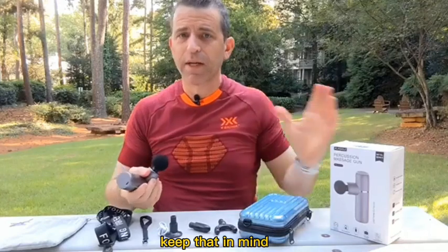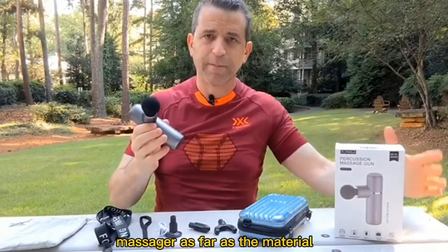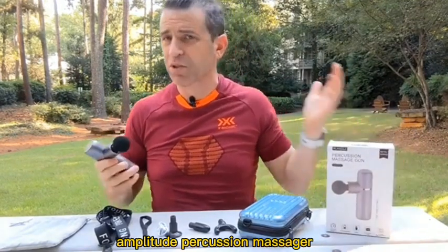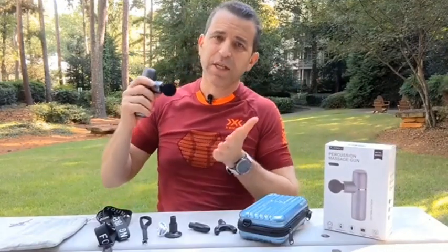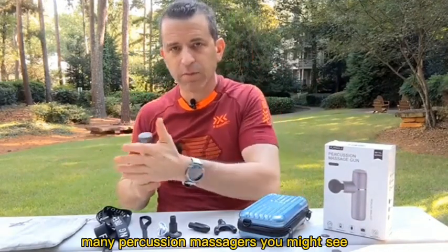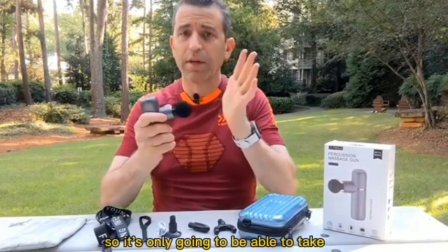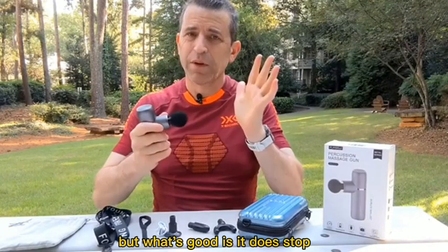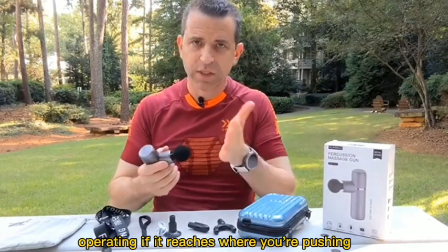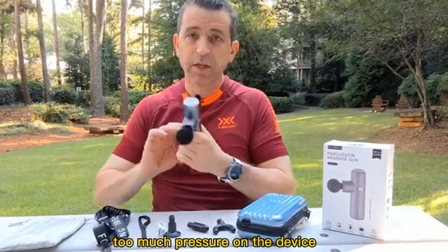This is an aluminum steel massager as far as the material, and this is a six-amplitude percussion massager, so what that means basically is how much this is penetrating and goes deep into the muscle. Many percussion massagers you might see like 10 to 12, so keep that in mind — it's only going to be able to take just so much force. But what's good is it does stop operating if it reaches where you're pushing too much pressure on the device.